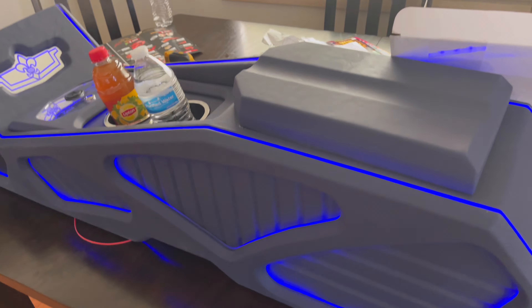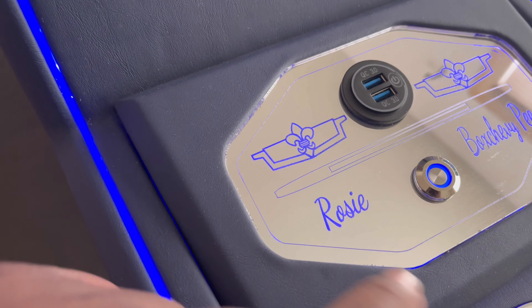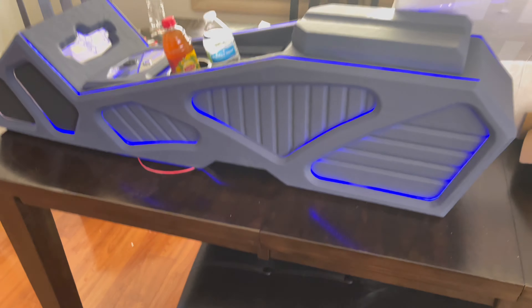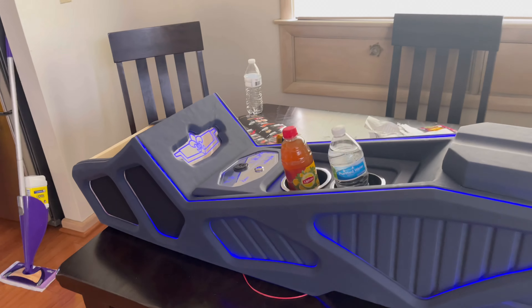Reason being: because it's blue, for one. For two, got my granny's name in it. Love you, granny, miss you, baby. And for three, it's a long console. So them three factors is what make this my favorite console of all time.